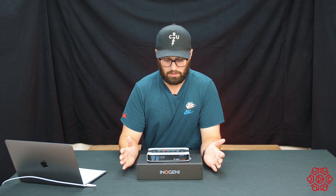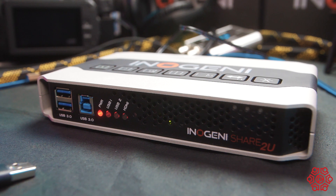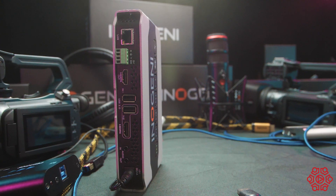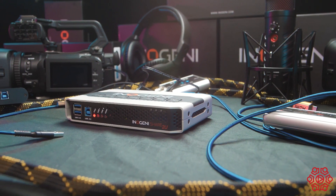The Inogeny units are plug and play — you just plug them in and you'll be able to see them as an input within your video conferencing software straight away. You can download the control app to give you access to a few extra features, and they are also compatible with all USB cameras on the market.